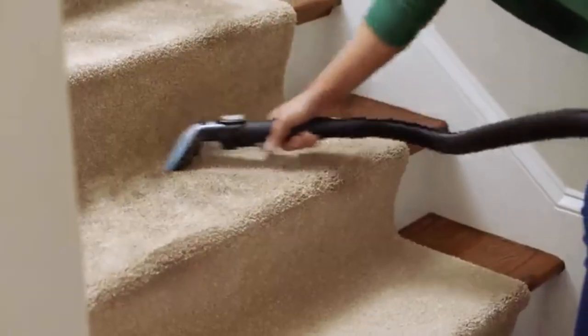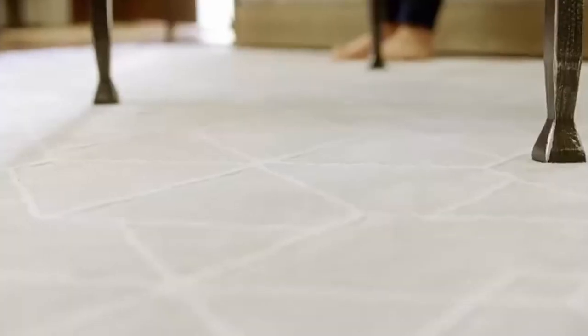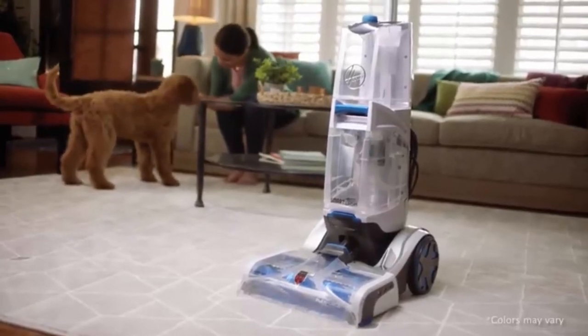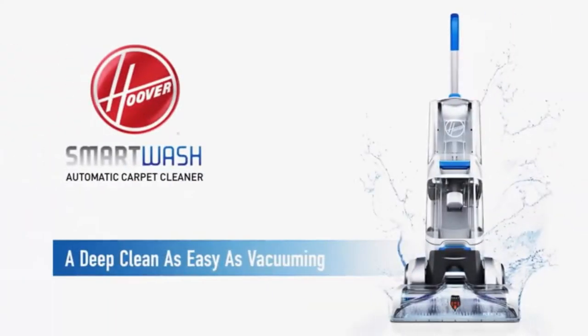If cleaning hard-to-reach areas, stairs, or upholstery, attach your desired tool to the end of the hose and set the Ready Tools dial to Tools. Save time, money, and effort with a Bissell ProHeat 2X — the power of deep cleaning at your fingertips anytime you need it. Bissell — a deeper clean.